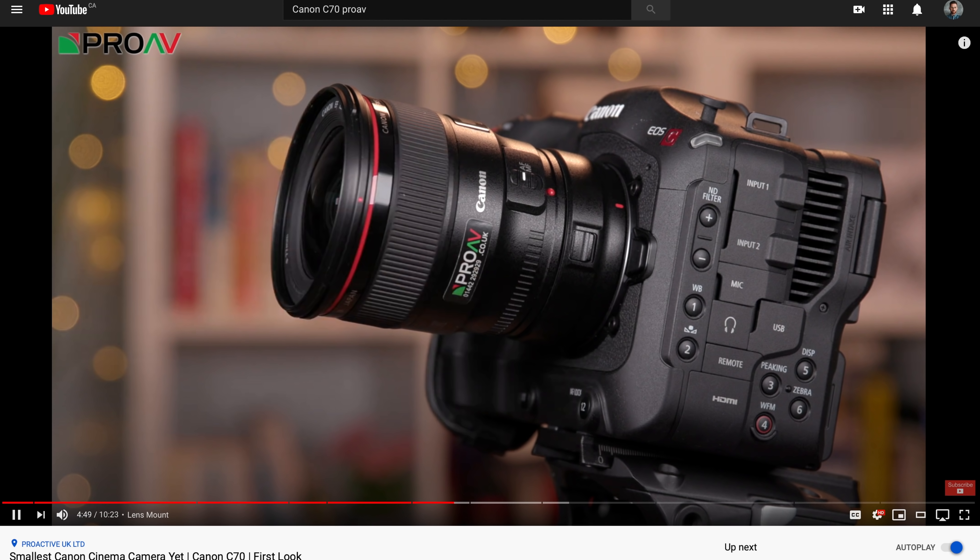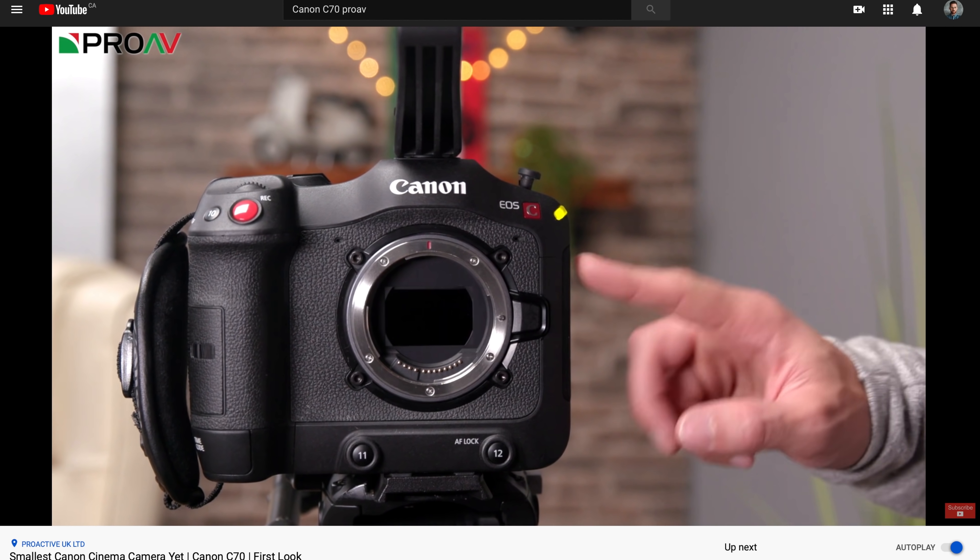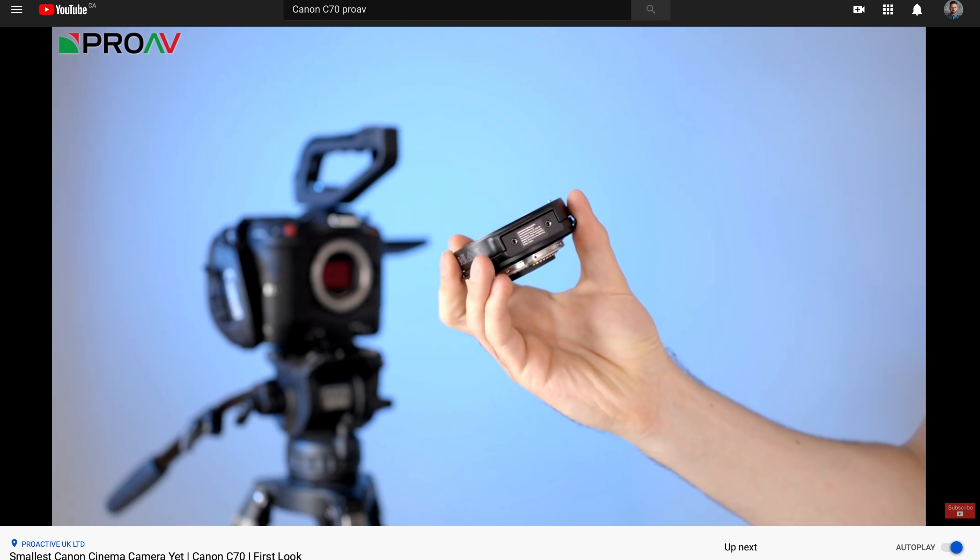Canon also has a new adapter just for this camera — an RF to EF adapter with a built-in 0.71x focal reducer. This gives you the full image circle of a full-frame lens on this Super 35 sensor. You can effectively use it as an EF camera, which is way better than actually having an EF camera because you have all this flexibility. It comes with hex screws you can Allen-key into the camera so it stays totally locked in and secure. Your lenses also become faster — you get more light coming to the sensor with the exact same lenses.